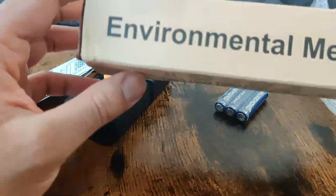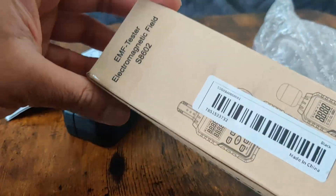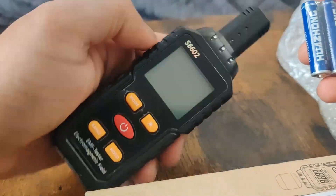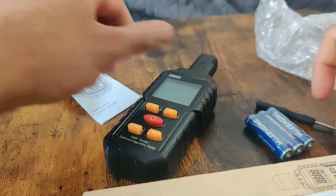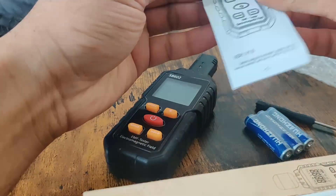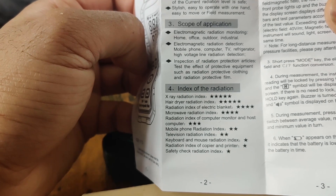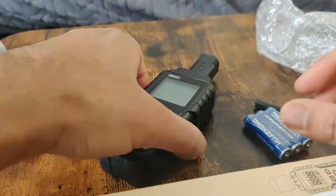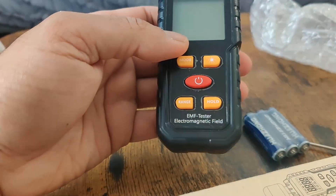Welcome to this review of the EMF tester, the SA602. Inside the box we have one meter, some batteries, a screwdriver, and instructions in English. With this device you can read X-ray, hairdryer radiation, mobile phone radiation, and computer keyboard radiation to check safety. We're going to open this, put some batteries in, and see how it works.